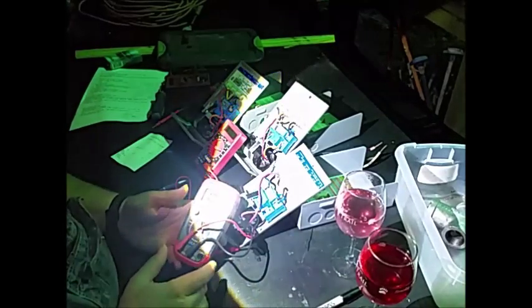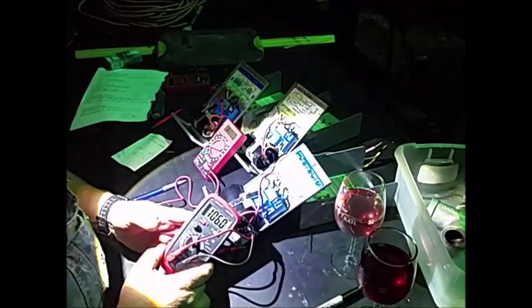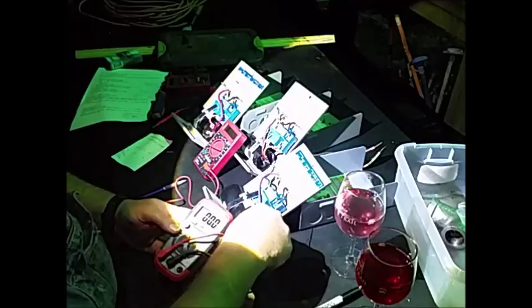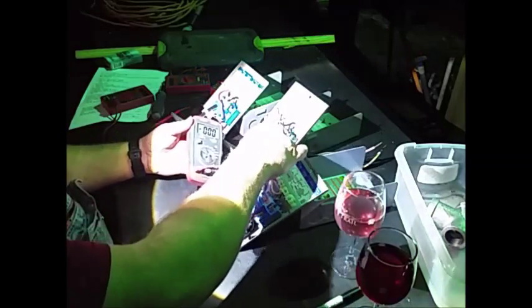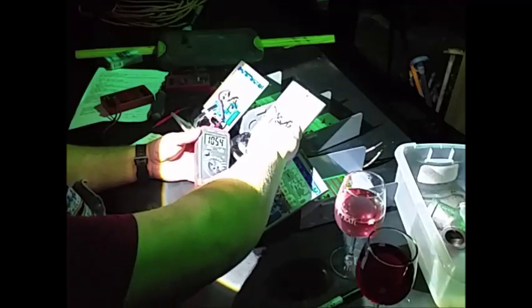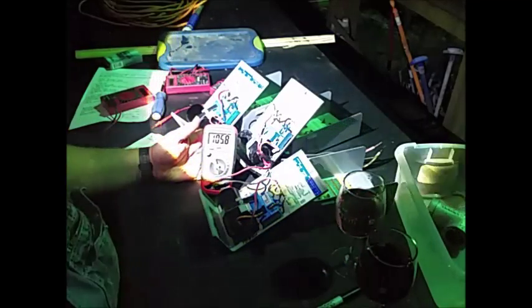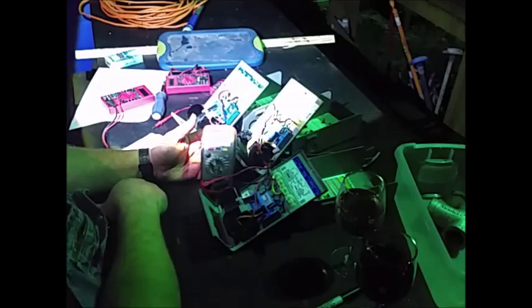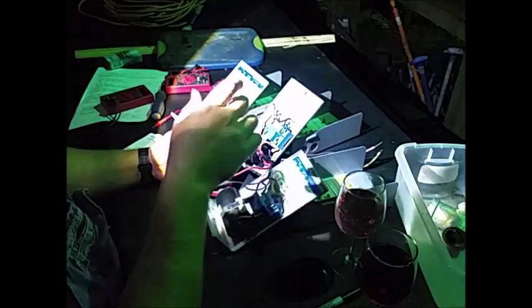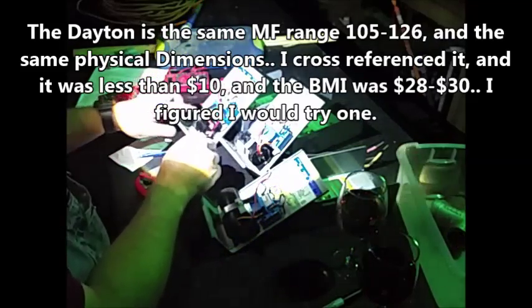This capacitor is rated 105 to 126 microfarads. This is a BMI capacitor — it's at 106. I'll test this real quick. This is another BMI; it's an older one that's actually been used on a pump. I went from a three-wire pump to a two-wire pump. It came up 105.89 — was 106 a while ago — close enough. So two BMIs: one brand new at 106, one used at 105.8 to 105.9. And then I have a Dayton here.